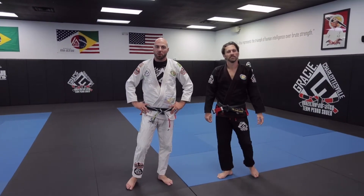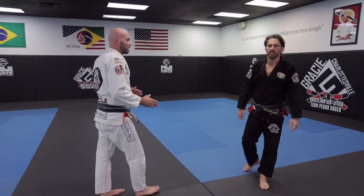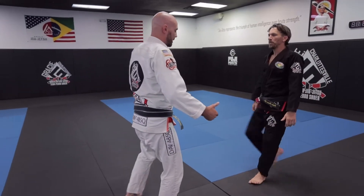Hey guys, Brent and Sean here with Gracie Charlottesville. Today we're going to show you the defense for the front kick. Some people call this the Sparta kick. This is Sparta!